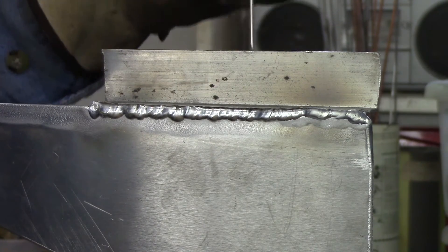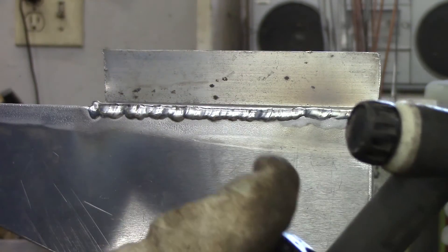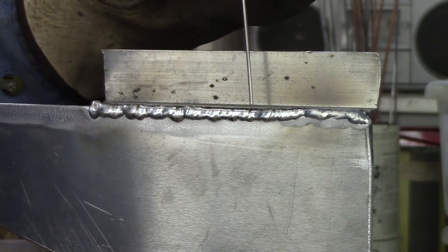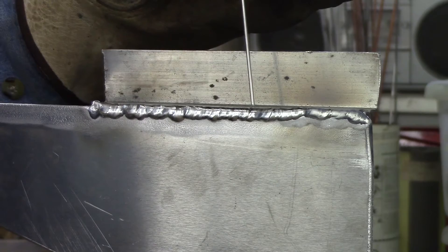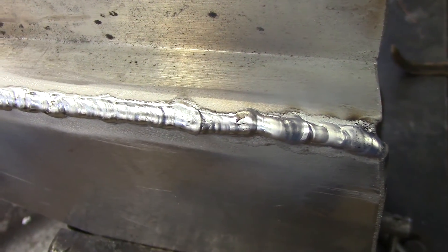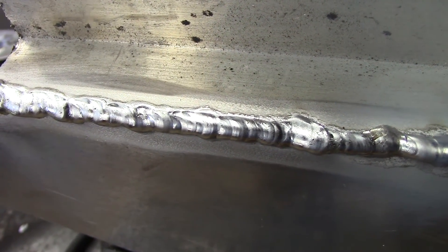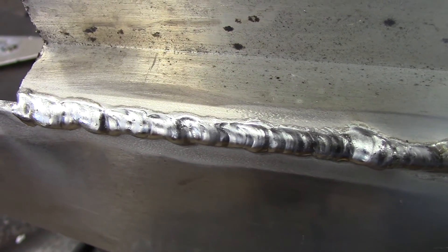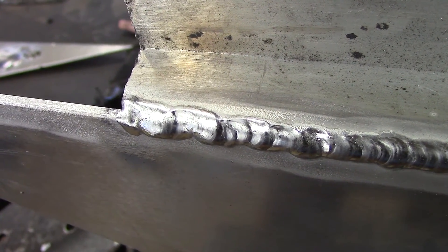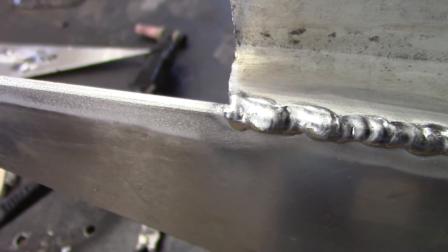I could not do it under a lift arc or a scratch start — I needed the thumb control and square wave high frequency arc starting. The weld bead doesn't look too bad for what it is with DC, but if you already have to have high frequency impulse to get the arc started and hold an arc, then you might as well spend the money and buy a decent AC/DC machine.